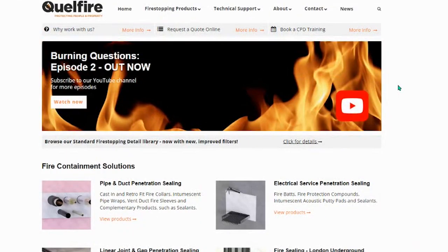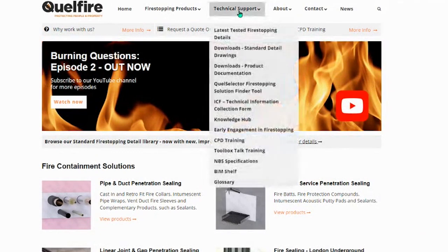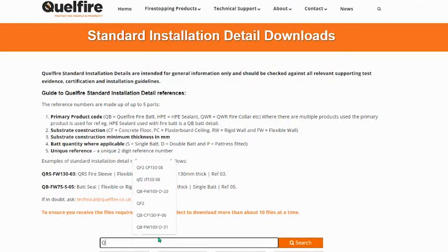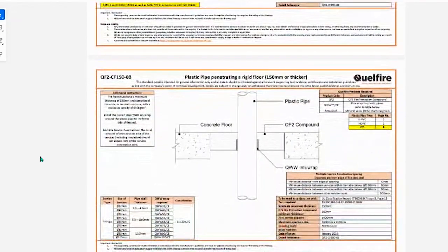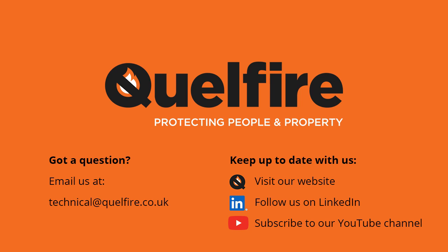To find this detail, go to our website, go to the technical support drop-down, go to standard details, and search for QF2-CF150-08. You will see the detail, which has all the information we've just discussed — the fire-resistant ratings, the plastic types we've tested, etc. If you need any other information regarding this or any of our other QF2 fire protection compound details, it can be found on our website, or you can contact our technical team using the contact details displayed on screen.